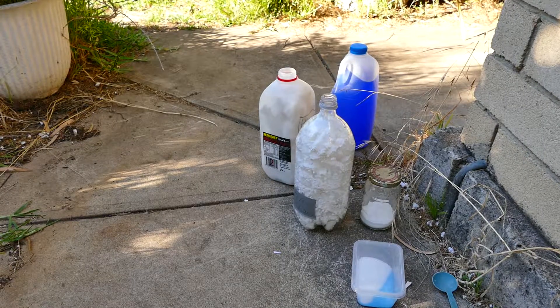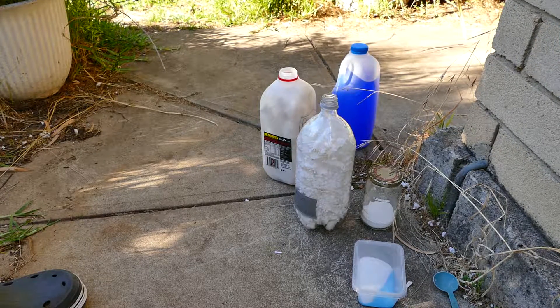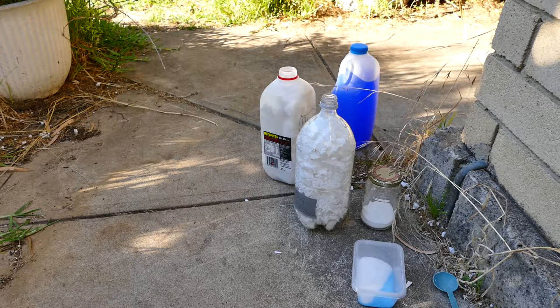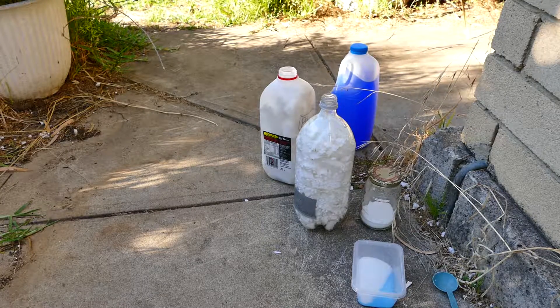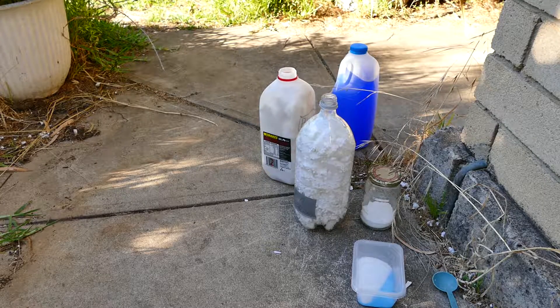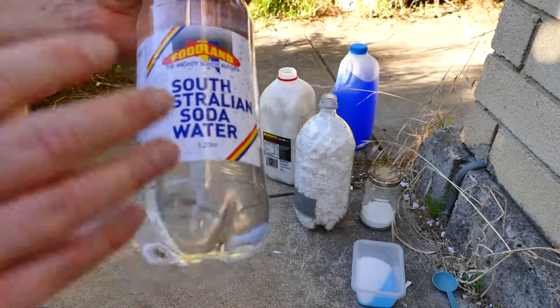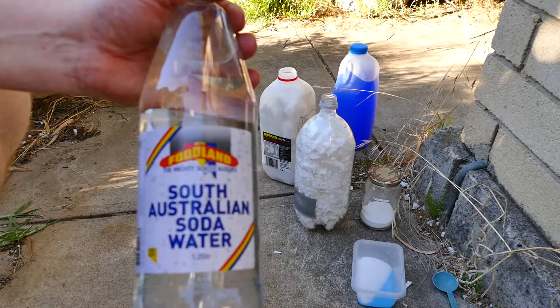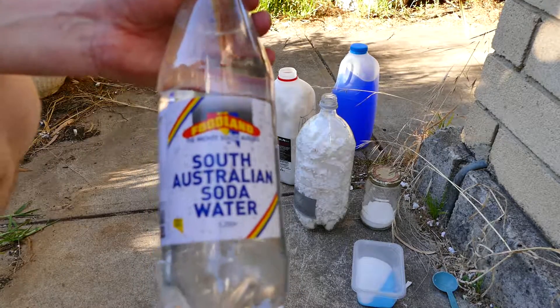Okay fellas, we're probably going to have to talk about soda water and carbonation. Now this is soda water — why they call it soda I don't know, because it's basically just carbonated water, so it's just carbon dioxide pumped through the water.